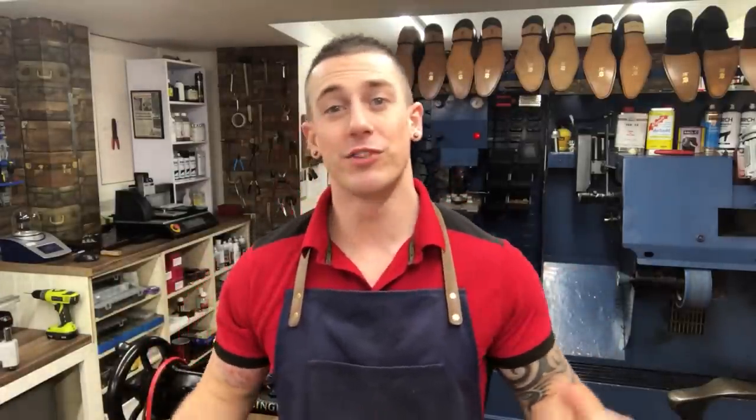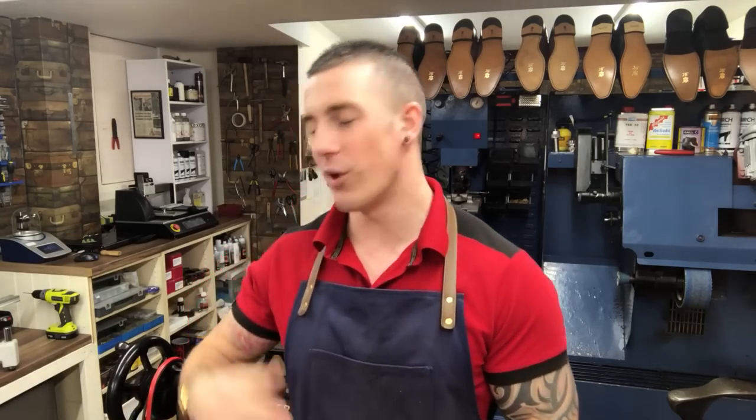Welcome back everyone, I'm Dan at Tring Shoe Repair and Key Shop. We've just hit 20,000 subscribers — such a milestone for our little channel, so thank you so much. Welcome to all my new subscribers. To mark the occasion we're doing a more laid back, chilled out video today. I've got my apprentice Jack helping me and we're going to do a walk and talk tour of the shop and a Q&A.